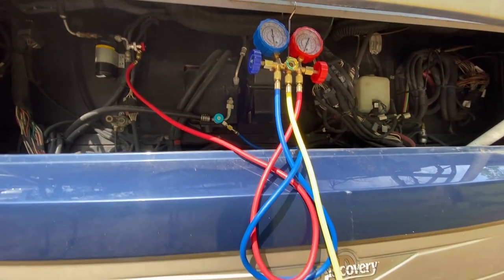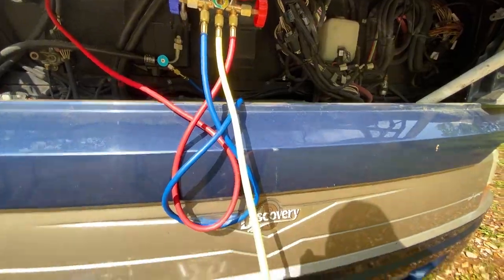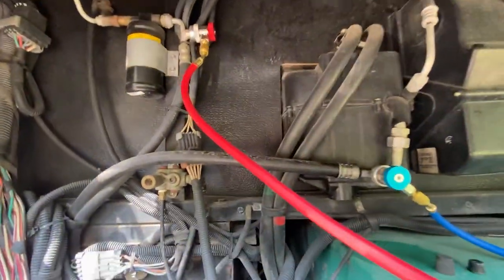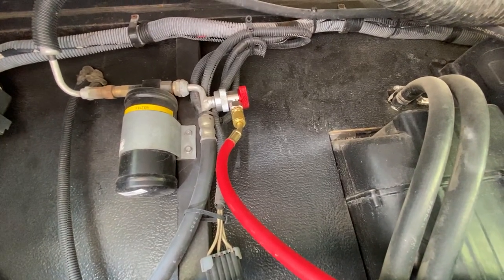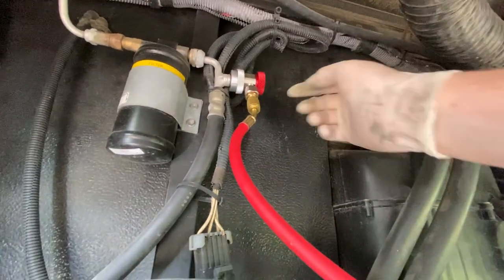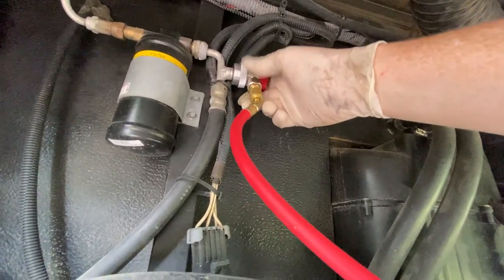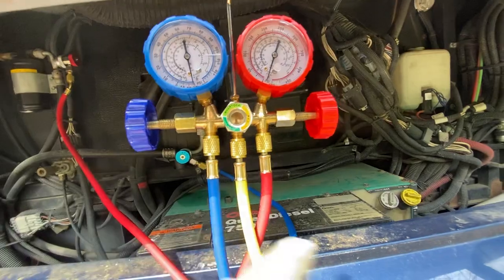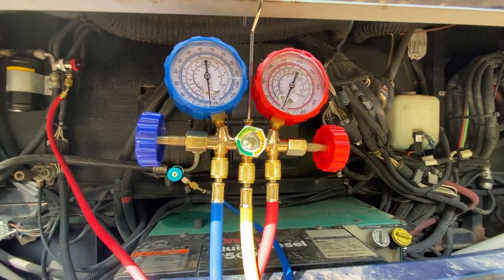The yellow line — the third line on the manifold — is where you'll run your vacuum and also where you'll fill your refrigerant. We've run it down to the vacuum pump. One important note before you get started: make sure your valves are closed when you hook up the lines, because as soon as you connect them it could release pressure. Note that on these valves, right and tight might actually be open — so left is closed. Make sure everything is closed when hooking up, then slowly introduce pressure when ready.